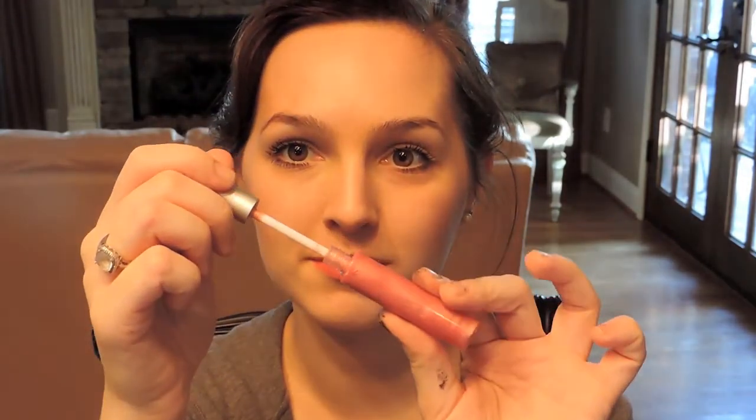Now for the lips I'm taking the coral reef lipstick. To top it all off, I'm going to take the first kiss lip gloss and put this over that coral reef lipstick.